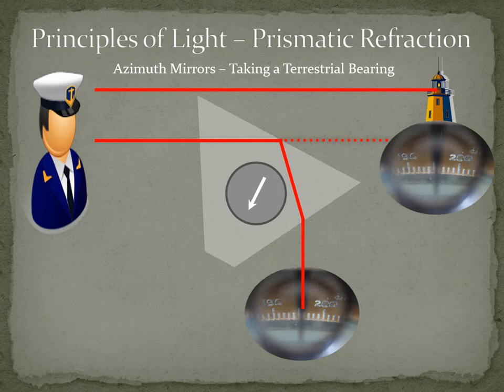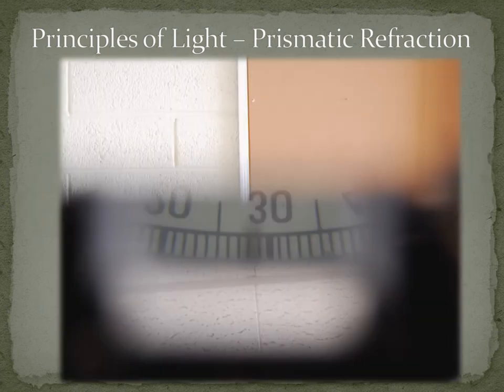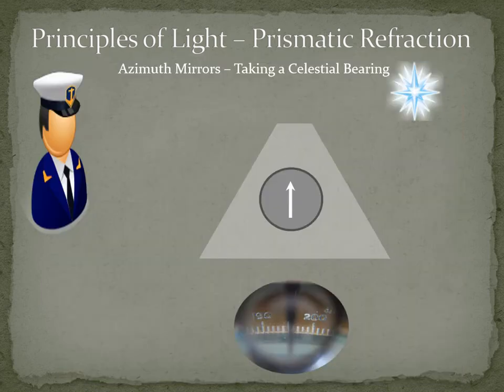What you actually see is the terrestrial object with your naked eye while viewing the compass card through the sighting tube. An important point: with terrestrial objects, the bearing that you see on the compass card is always inverted. Observers can make errors in reading bearings because of this, so make sure you read the compass card carefully to get the correct bearing.